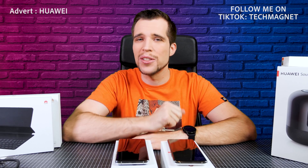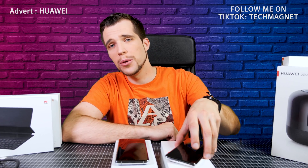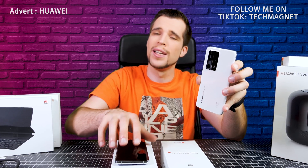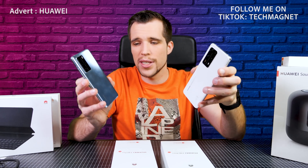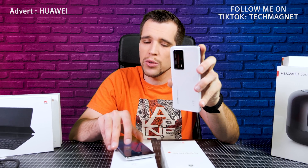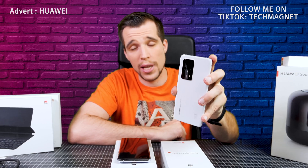Hey, what's up guys? Steven here and welcome back to another video. Today we are going to install the Google mobile services including the Google Play Store on the Huawei P40 Pro Plus. I've been using Google mobile services and the Play Store since the release on the P40 Pro, and today I'll bring you the most up-to-date step-by-step guide for the P40 Pro Plus.